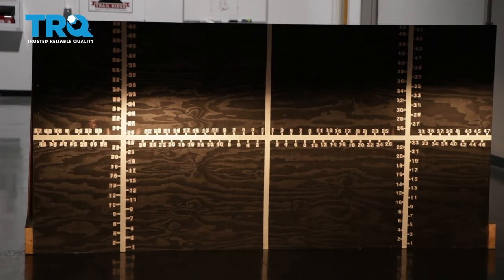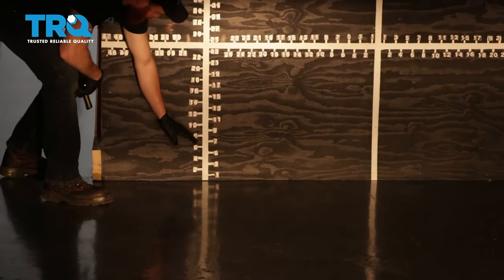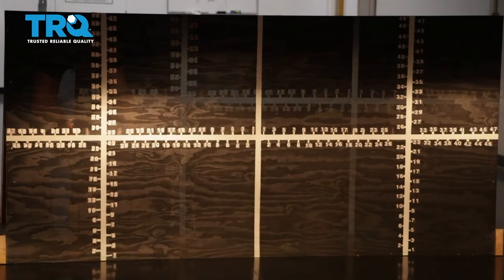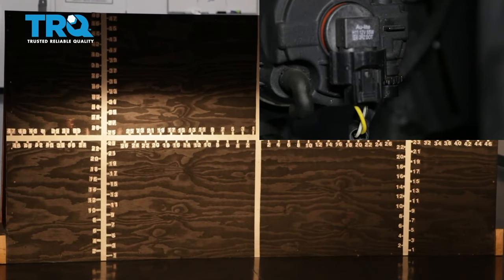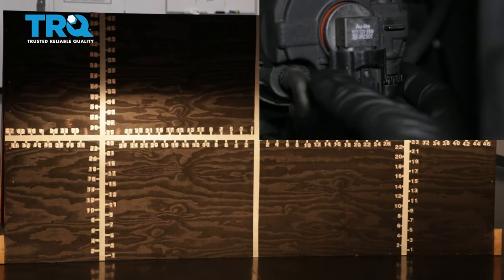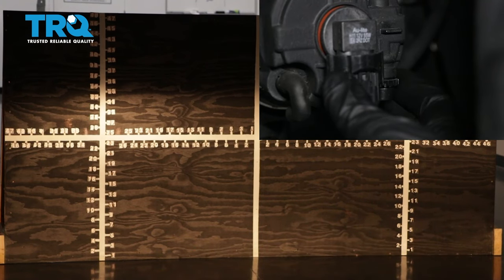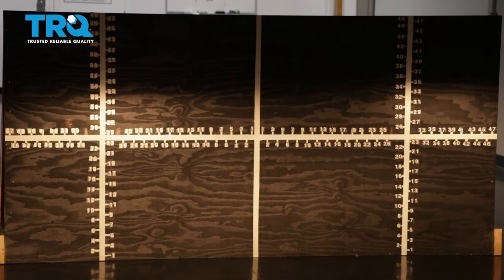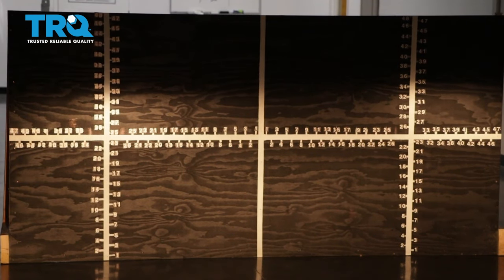Once your headlamps are properly adjusted, it'll be time to adjust your fog lamps. On the driver's side, the focal point is all the way at the bottom right now — I'd like to bring it up so it meets approximately the bottom of the focal point of the headlight. Some fog lamps have an adjuster; others don't. The ones that do have an adjuster, you turn it left or right to adjust the beam up or down to where it needs to be. With your TRQ headlamps and fog lamps properly aligned, you can drive down the road safely.